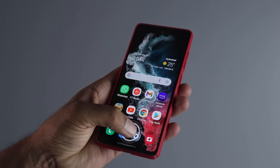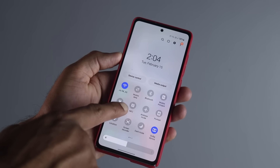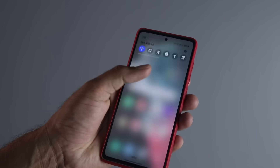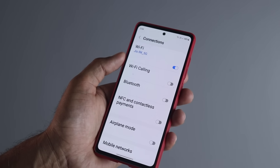For this to work, the main thing you need on your phone is something called the NFC feature. Most brands sadly don't include this in budget phones, but typically phones around 15,000 to 20,000 rupees or above do have this feature. So make sure you have NFC on your phone.